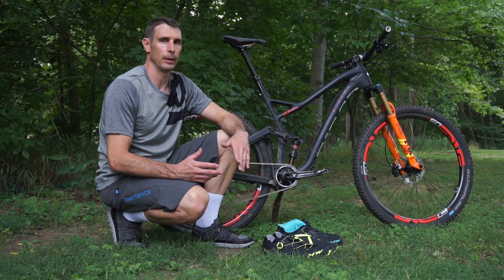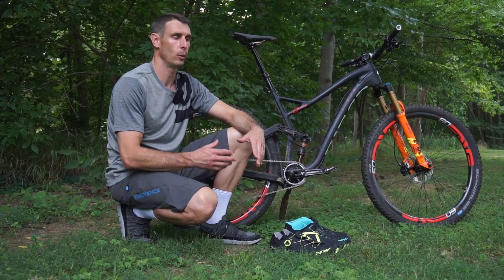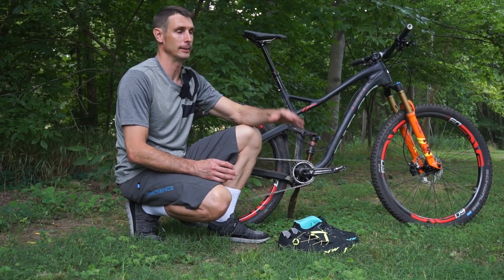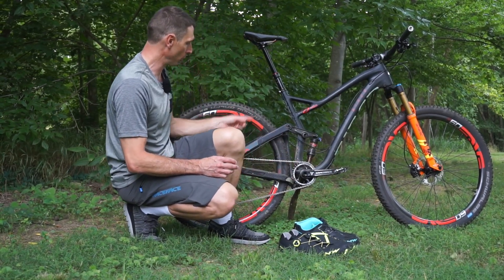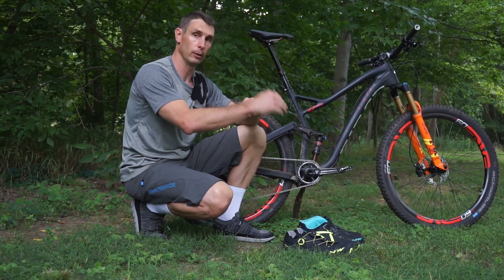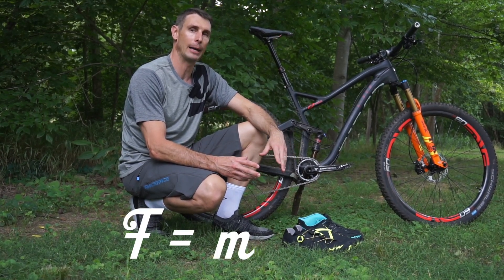To help us understand the science behind rotational weights, we talked to our friends at Zipp Wheels — who should know better about rotational mass than people making high-end wheels. They gave us some overviews. There's a lot of complex science around distance from center, which is obviously more relevant when talking about wheels, and the torque applied because it's a radial force. But we can get what we need from Newton's second law: force equals mass times acceleration.